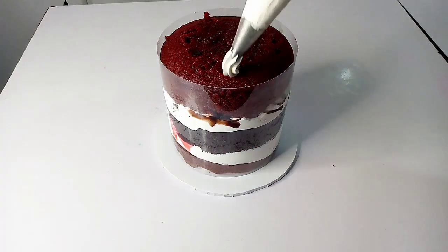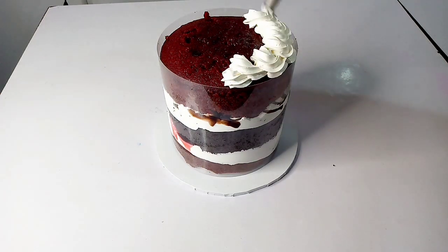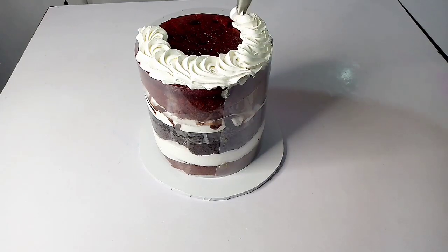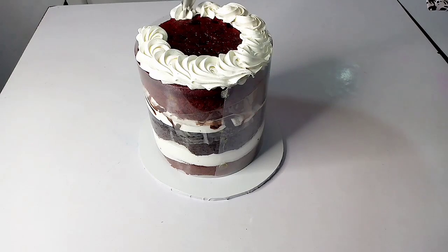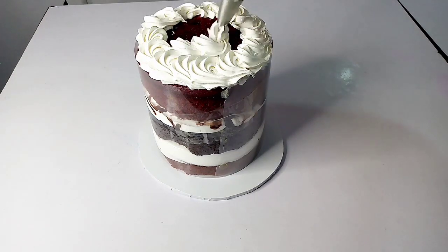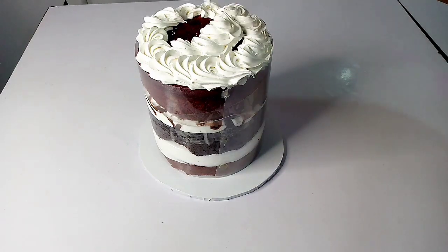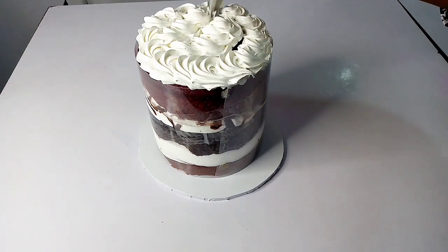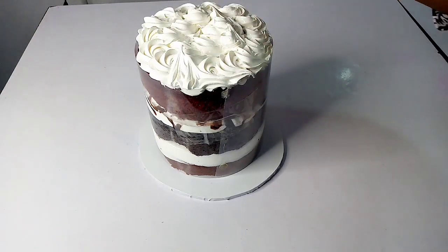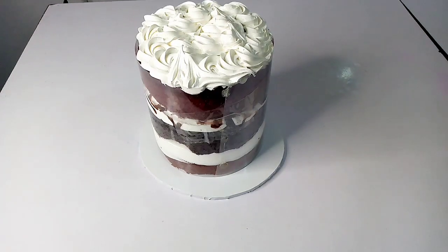I'm done putting the cakes together. Now for the piping — you can pipe all over or just a little bit on the cake. Instead of making the cake plain, just give it a little piping. I love to pipe around the cake instead of leaving the top empty.